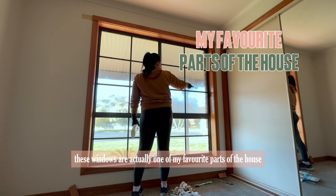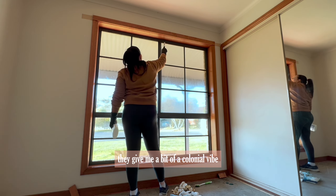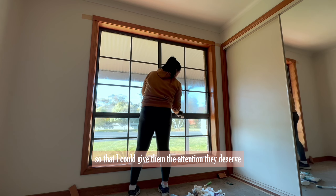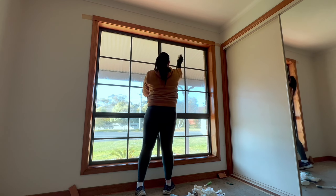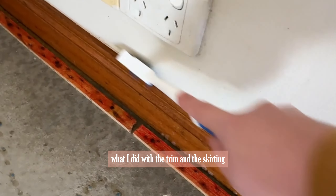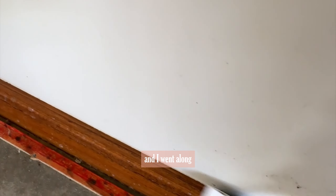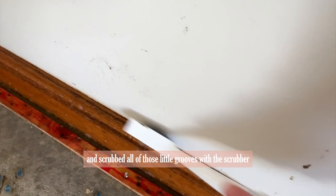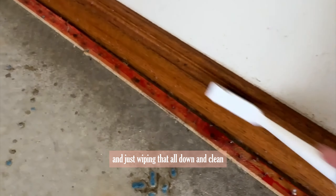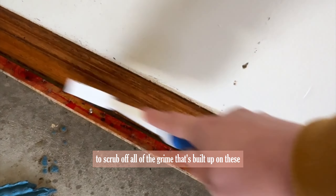These windows are actually one of my favorite parts of the house — they give me a bit of a colonial vibe — but I had to go through and clean all of the little grooves so I could give them the attention they deserve and really make them stand out. I just grabbed my scrubber and went along scrubbing all of those little grooves before going back in with a cloth and wiping them down and clean. I'm using a degreaser here to scrub off all of the grime that's built up.